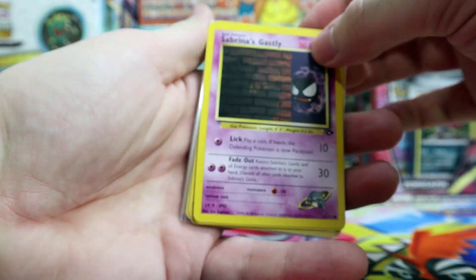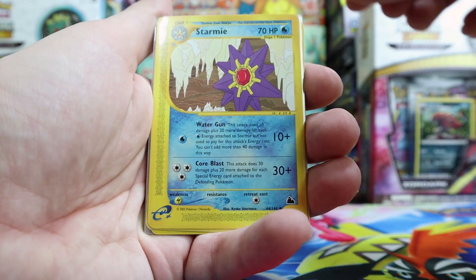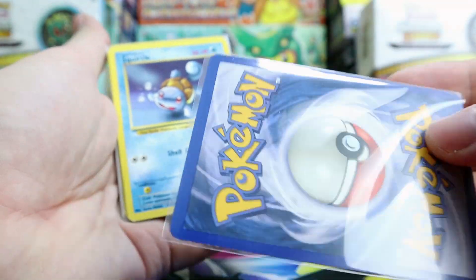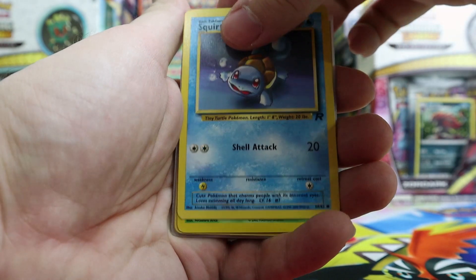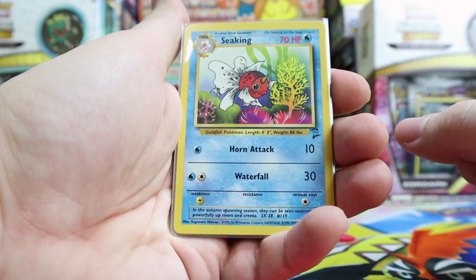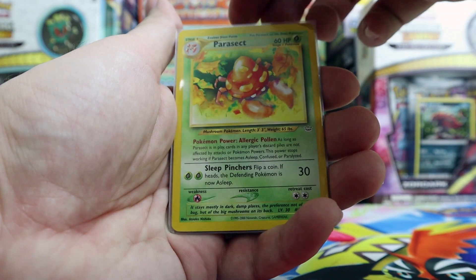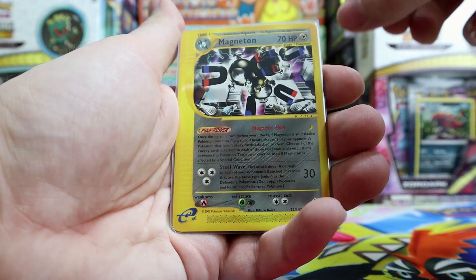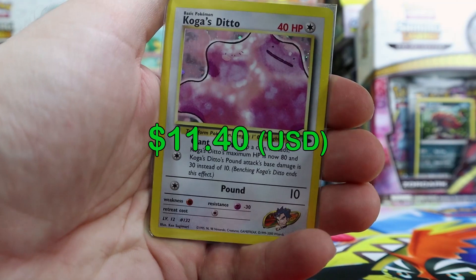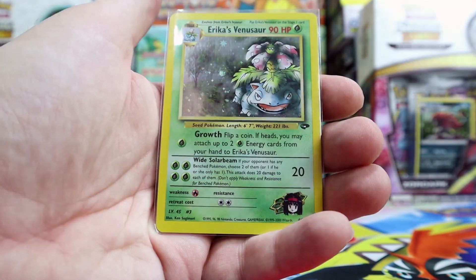The holos are in the back. We have a Sabrina's Gastly, a Ponyta base set, a Starmie e-Reader — and I love that they put all the e-Readers in penny sleeves — a Squirtle Rocket, a Grimer from Legendary Collection, a Seaking from Base Set 2 also in plastic, a Parasect, Golduck, and a Magneton which is the rare. So the next one should be a holo.